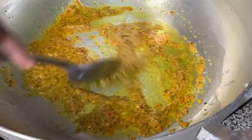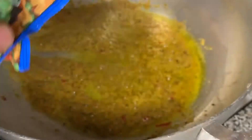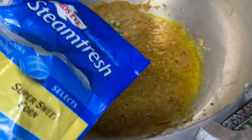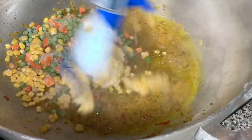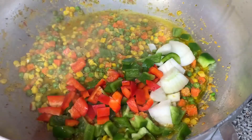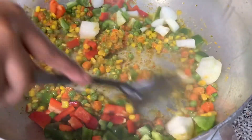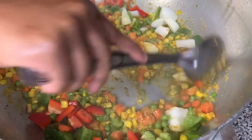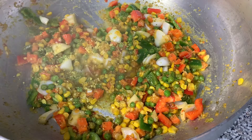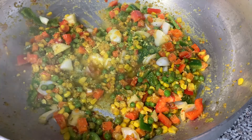Now I'm going to start adding my veggies. I'm adding one bag of peas and carrots and one bag of corn. You can just add the vegetables that already come together — that's fine as well. Now I'm going to go ahead and add those bell peppers and onions, then start adding some seasoning. We're going to add one cube of Maggie's chicken flavored bouillon so we can give that thing a kick.